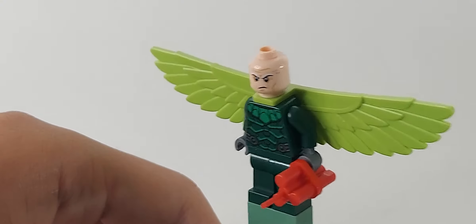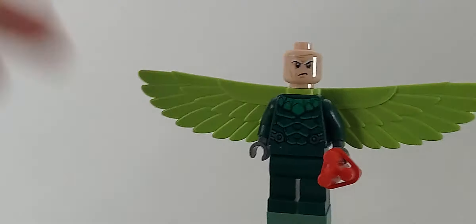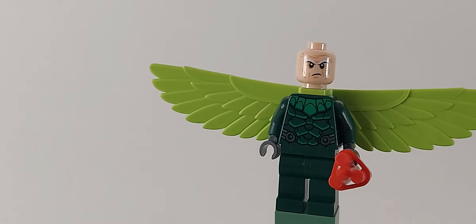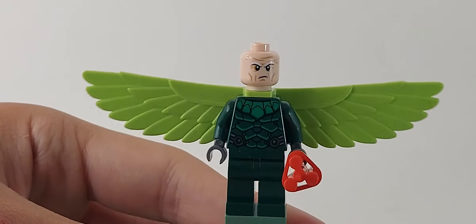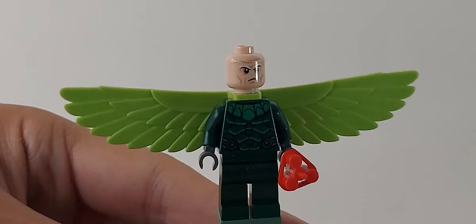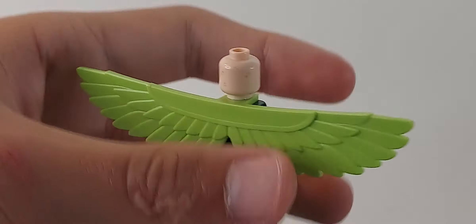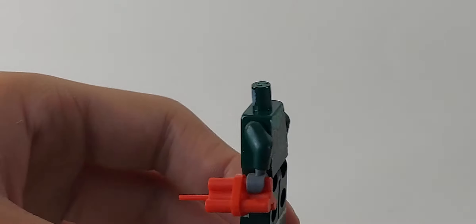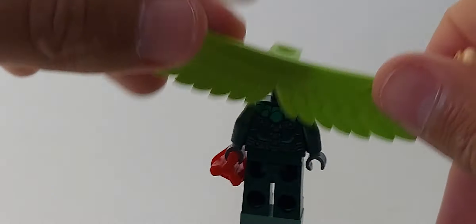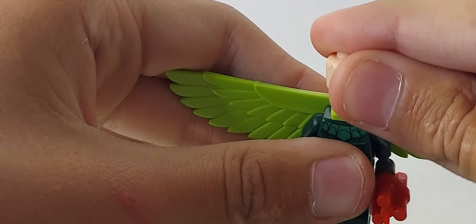The next minifigure is Vulture. He has the best torso print in my opinion. He did come in that very expensive set from 2018, but it's really good to get him with these lime green wings. He comes with a bomb, which is pretty fitting. He has that same face as all Vultures, which is a bit annoying, but fine. He has some dots on the back. These are the wings from LEGO Marvel Super Heroes — the classic green and white. A very nice silver lining on the back torso print.